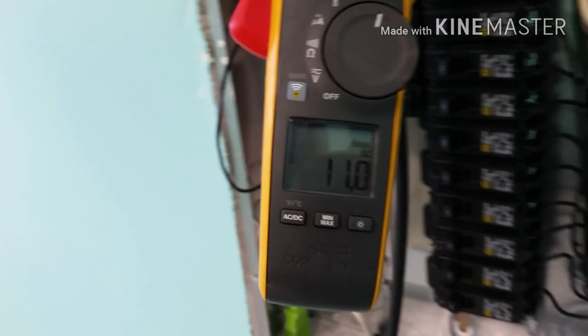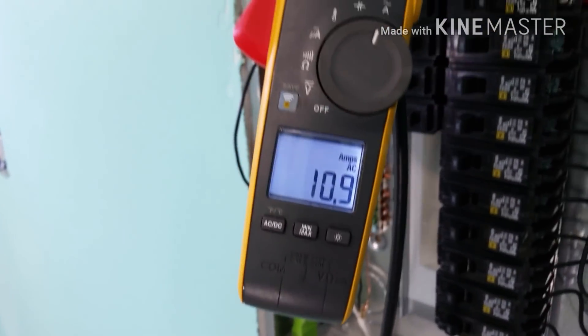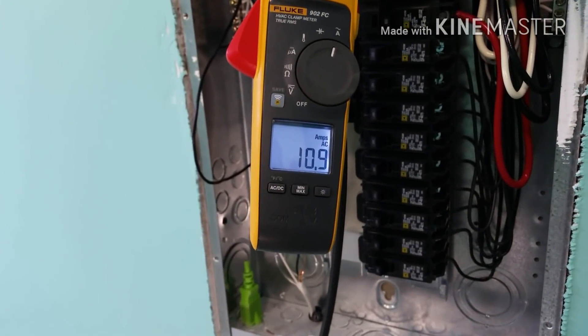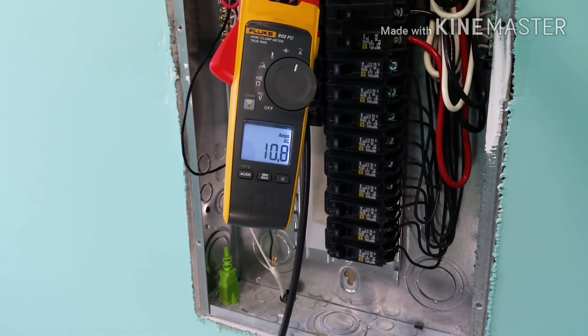Before I finish this video, I just want to point out all the lights are on in this entire house — every single light. All the lights are on and the system's running at 100% capacity, and it's only drawing 10.9 amps on the entire house. My three-ton compressor at home draws that much by itself. That's just a testament to the energy efficiency, along with everything else in the house — LED lights. We'll keep you posted on the electric consumption of this unit through the winter, but it's probably going to open a lot of people's eyes. 10.8 amps.